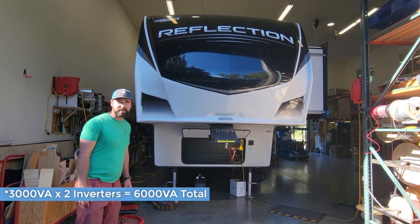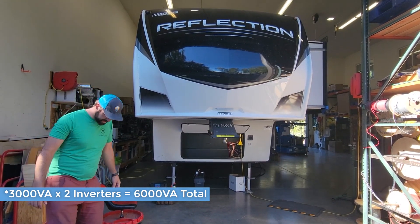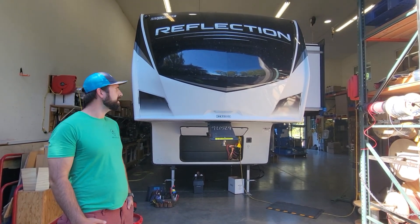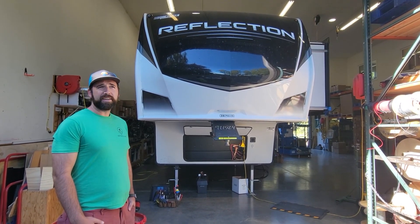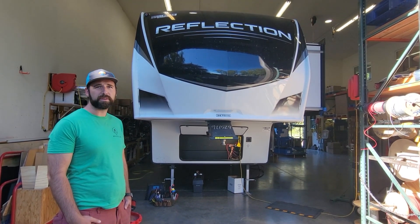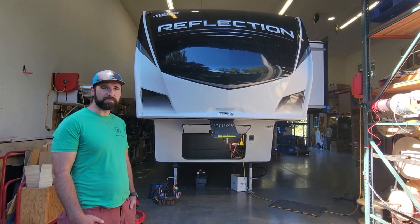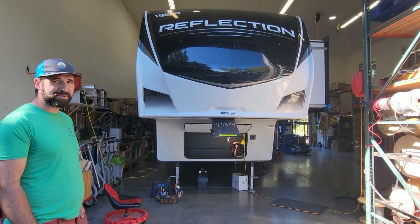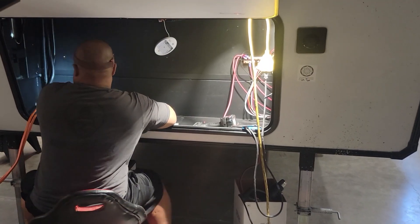On the roof, we're putting just about the biggest solar system you can install on one of these. We're putting a bunch of the Rich 200-watt solar panels up there — 12 or 14 depending on what fits — in a 24-volt configuration. The panels are around 36 volts Vmpp, and we're going to series them to get the voltage up for a more efficient wire run down.